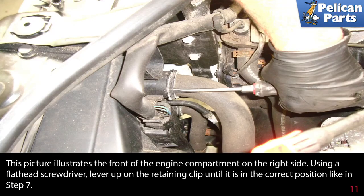Twist the radiator hose first to break any corrosion loose, then remove the hose from the engine block. This picture illustrates the front of the engine compartment on the right side. Using a flathead screwdriver, lever up on the retaining clip until it is in the correct position, as shown in the previous step.